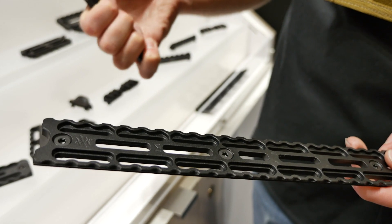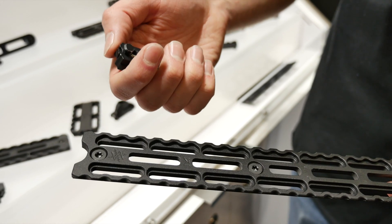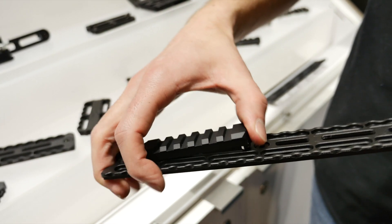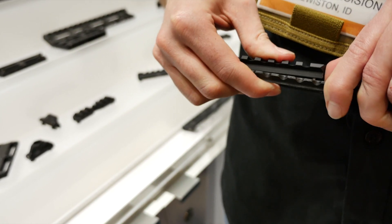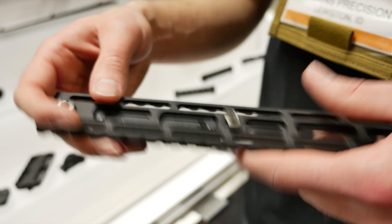New for this year as well, we've got our Rival line — standard Picatinny rail — instead of M-Lock screws or anything, it's going to be just a push button system. Push it in on that side, depress the other side, give it one second, and it's snapped in — you're good to go. You've got a new rail system on that handguard.